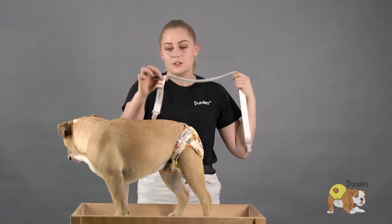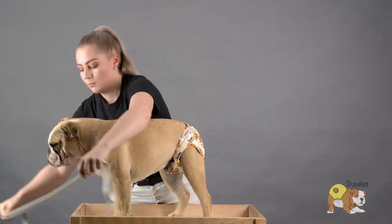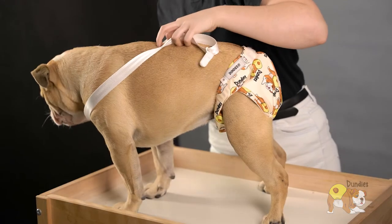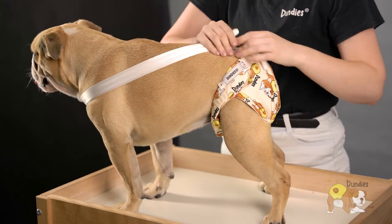All you simply have to do is use the tri-glide to adjust them to the size you need for your pet. Pop them around the front of the chest of your dog. Bring them back — you can cross them over or leave them straight.